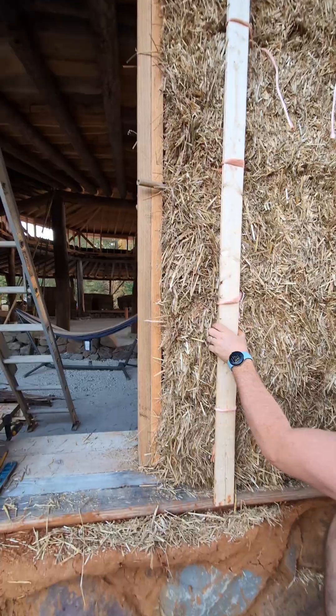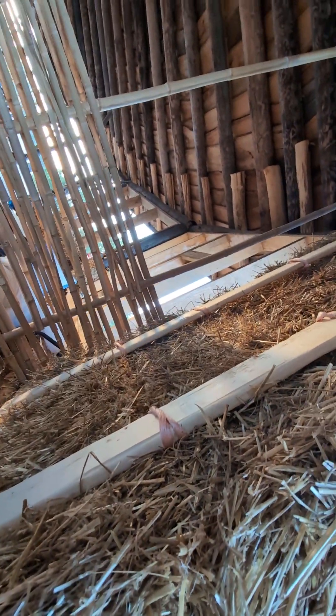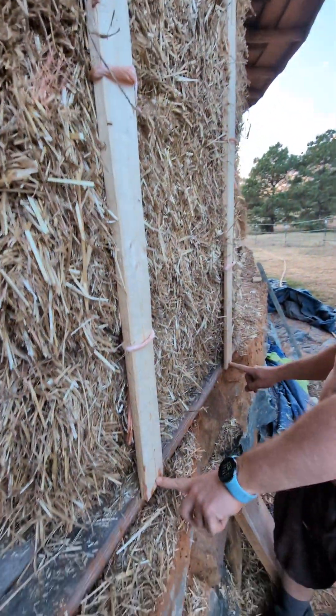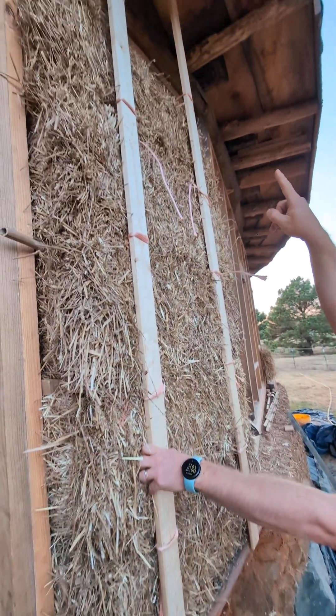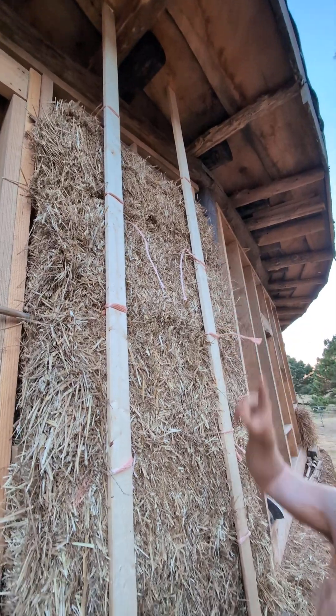The strips are compressing the bales side to side. These same strips are on the inside — two on the inside — and the strings are going through the bales, through each course of bales. We've tied them tight to these wooden stirring strips, which are also screwed into the bottom plate and tied as tight as we can up at the top, tied together.